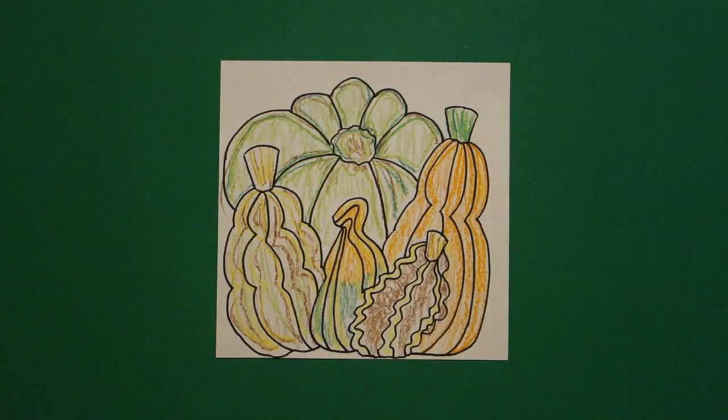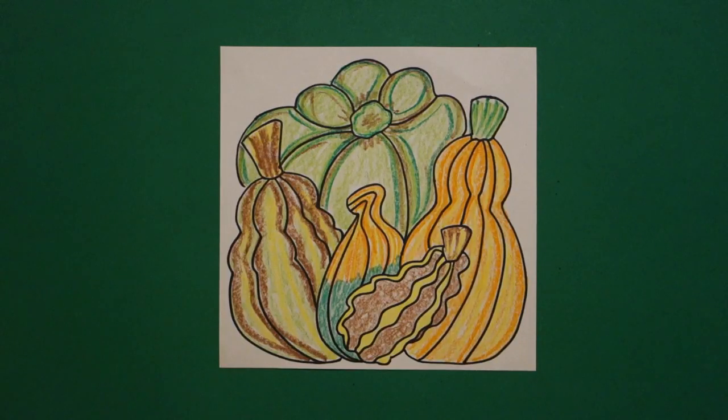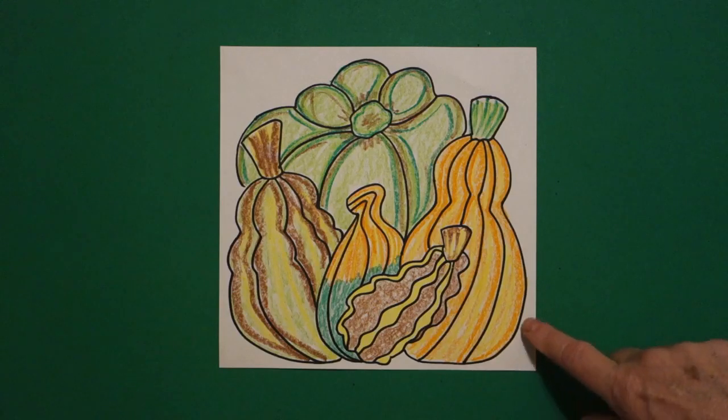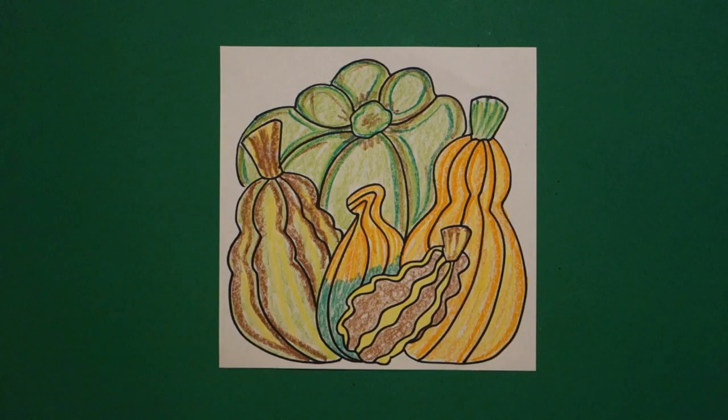That's a lot — take your time, take it slow. Always remember, light to dark — start with your lightest color first, then go back to your dark. Let's see how this looks all colored in. Here are my squash and gourds, all colored in. Double colored, triple colored, light to dark, blended nicely. All set for fall or possibly Thanksgiving. You might want to cut this out and mount it on black or dark brown paper — that would look really cool.